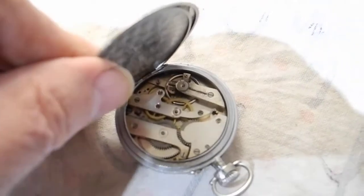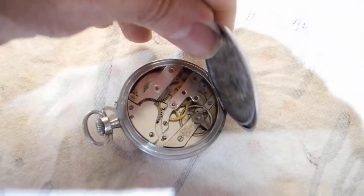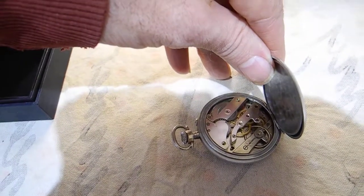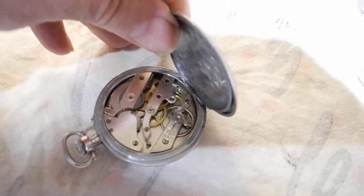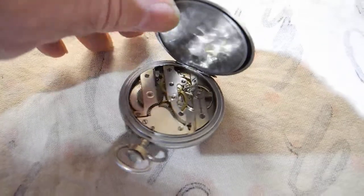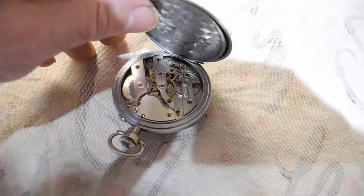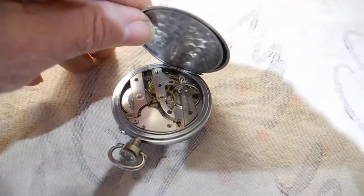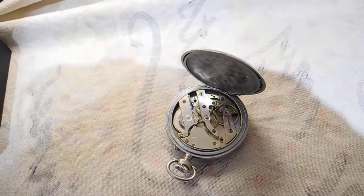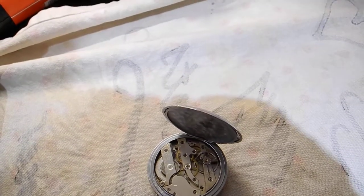It's actually a cylinder escapement, and it looks like it has some jewels in it — probably about eight or nine jewels. The case is some kind of metal, soft or hard — probably some kind of pewter or nickel, maybe nickel. And it's actually running, if you look at that. It might need an oil.